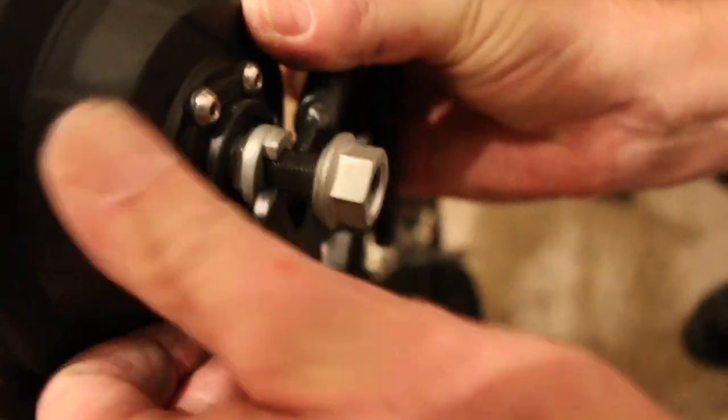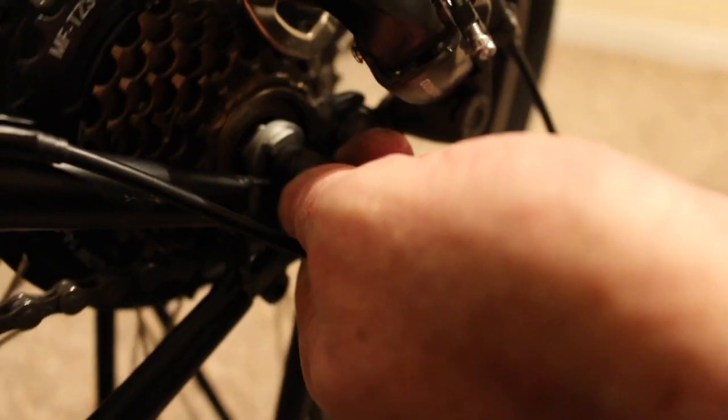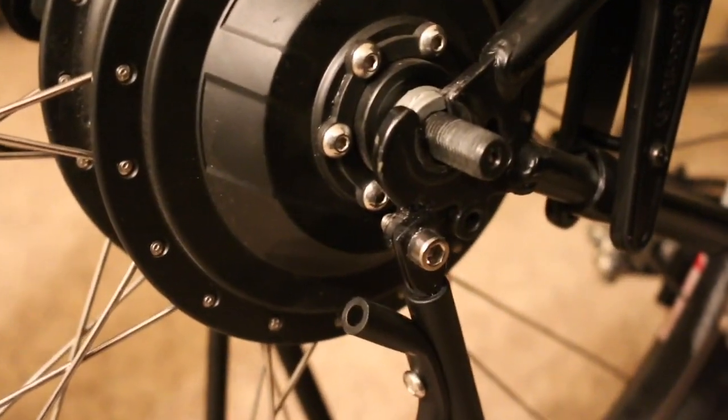One side of the bike at a time should be tried to ensure the axle will fit in the dropouts. Lightly file if necessary. Once the axle is started into the dropouts, use a wrench on the flat sides of the axle to help wiggle it all the way in. Using an 18mm wrench, tighten the nuts. It is important that these are very tight. Check them periodically to make sure the axle has not moved within the dropouts.